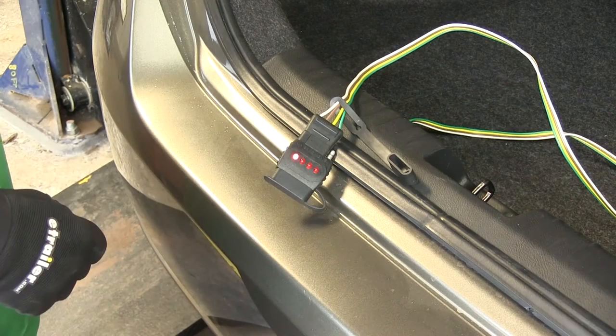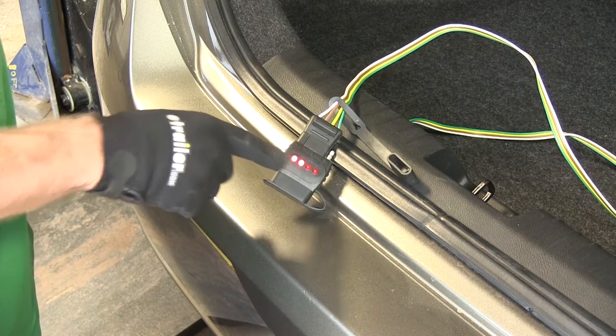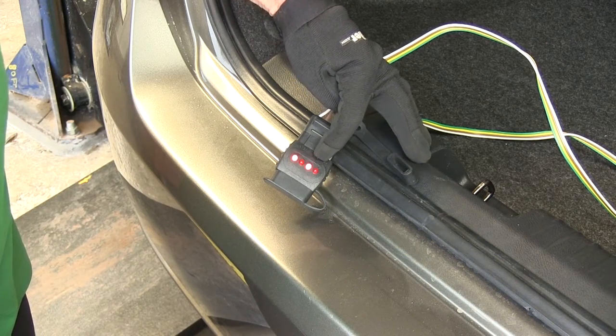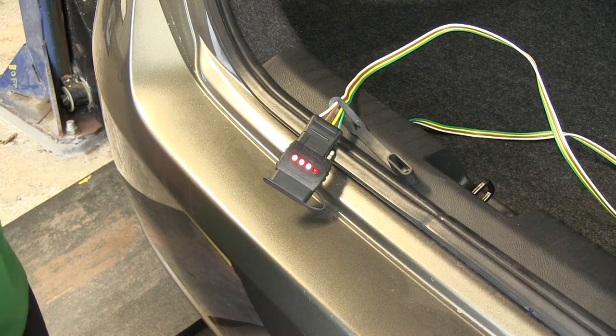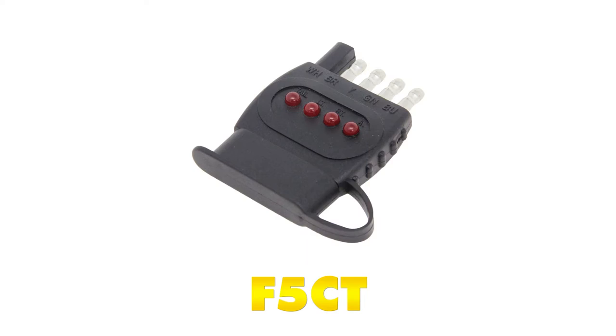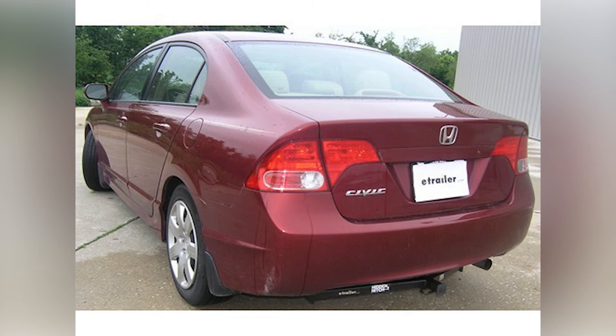We'll go ahead and use our tester. We'll try our running light circuit first, then our left turn signal, then our right turn signal, and then go ahead and hit the brake pedal. Looks like everything's working. The tester we're using is part number F5CT from Brophy. And with that, that'll finish it for a Curt T connector vehicle wiring harness with a four-pole flat trailer connector, part number C56051, on this 2008 Honda Civic.